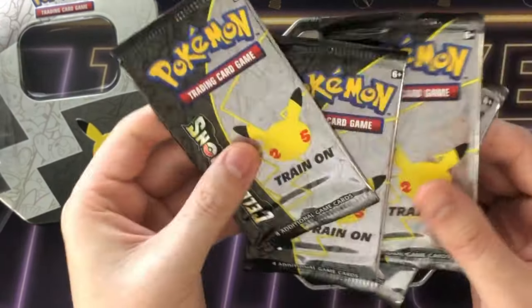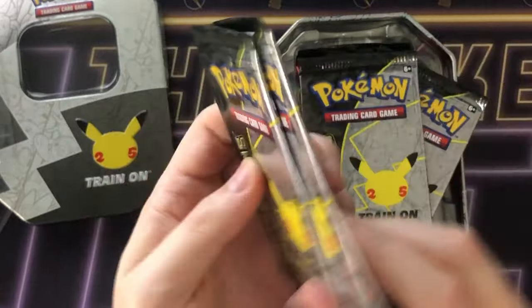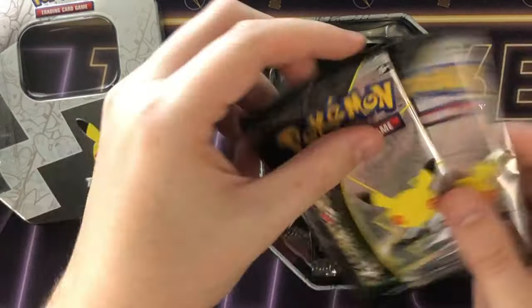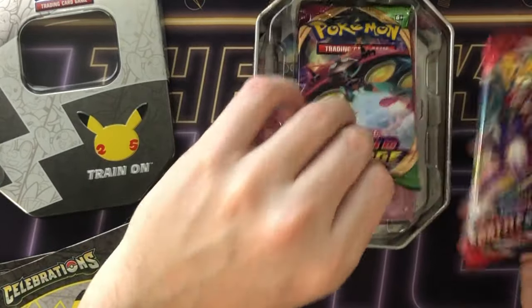So four Celebrations packs as mentioned, which is good. One of these packs feels really thick compared to the others — I don't know if you can tell on camera. This might have an error pack in it; I've seen packs where they have like four code cards inside. You also get a Battle Styles and a Vivid Voltage pack as well.